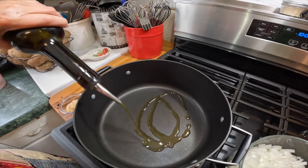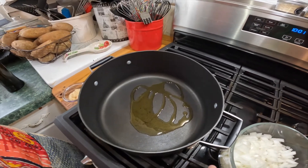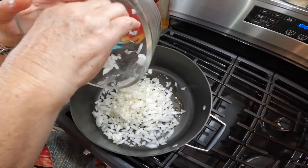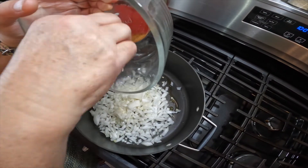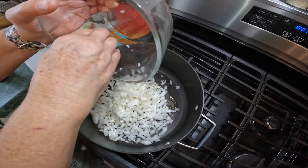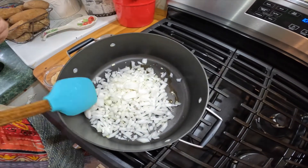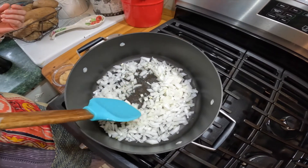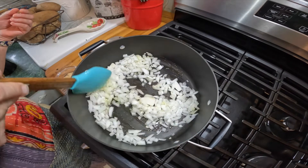Y'all, we're at the stove right now. I'm putting a little bit of olive oil in so that we can sauté these onions and garlic. So I'm going to start with the onions and then I'll add in the garlic just as we're almost done. So we're going to sauté these until they're soft and translucent. We'll be back in just a couple moments, guys.